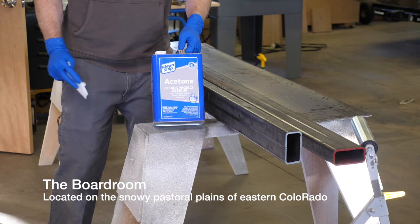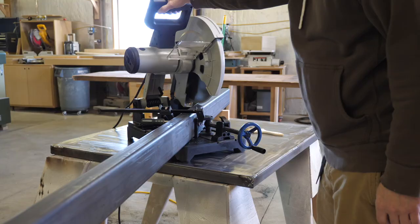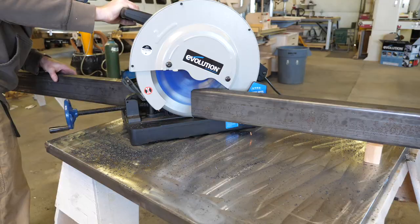I grab some of my third favorite cleaner, Ace Tone, and clean off some thick-walled steel tube and steel plate. The base of this desk will be made from steel. I use thick material to add weight. A nice desk should be good and heavy, right?